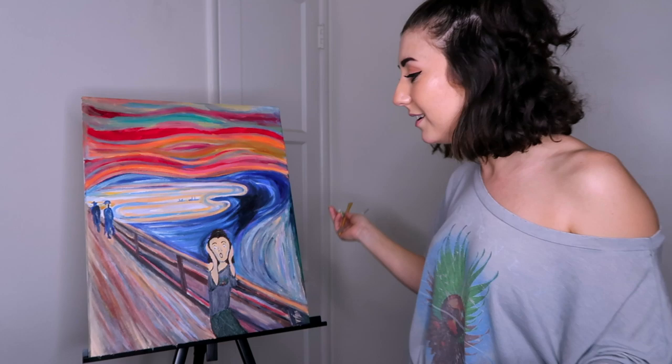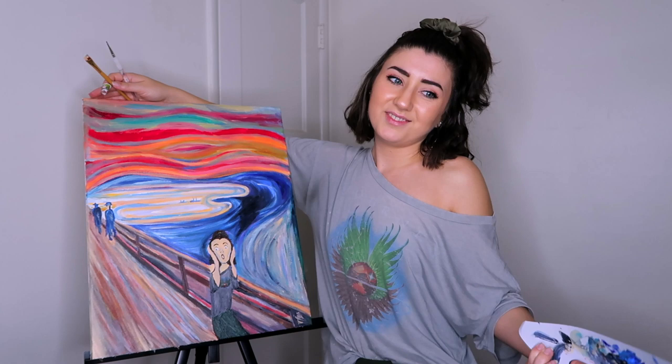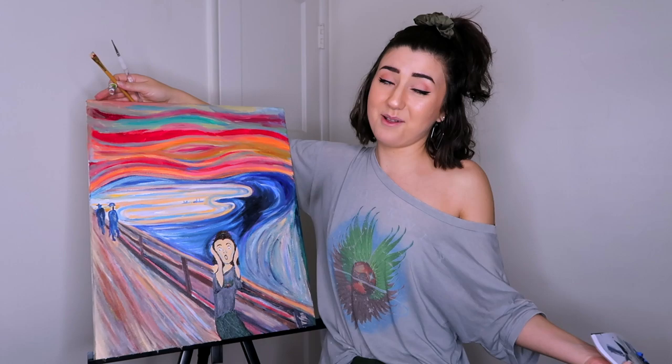Thank you guys so much for watching, and thank you Arteza for sending me everything to make this possible. How much would you guys pay for this — or is it just priceless? If you want your own art supplies, make sure to click the links down below and use my code. I will see you guys next week for a brand new video — bye!